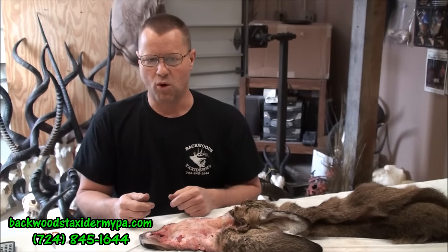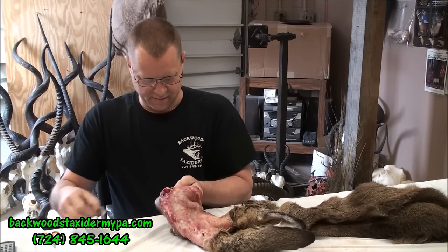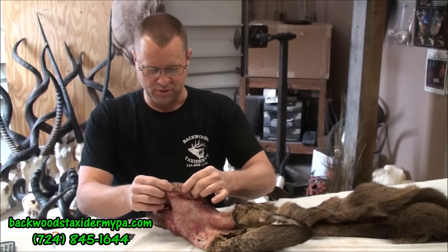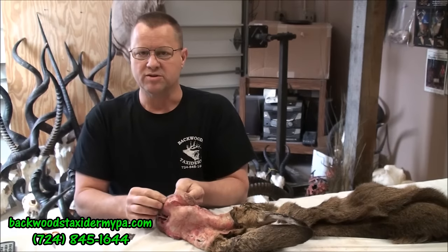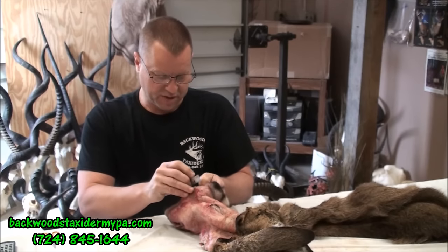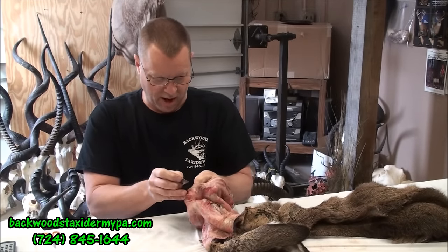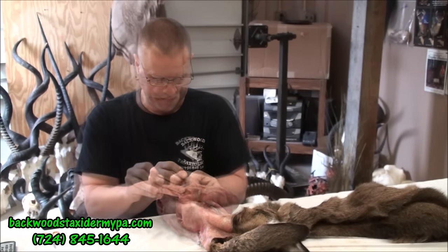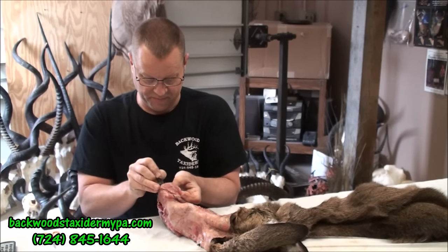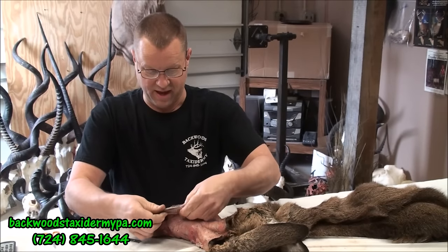First thing I'm going to do is get started by splitting the lips — I'll zoom in here in a little bit. It's just a process; I use a razor blade. Just like your lip, you've got inside skin and outside skin, so we've got to split that because there's flesh in there. I'm basically just separating the inside from the outside, using my finger underneath to feel where I need to cut, going right down splitting the two right in half.